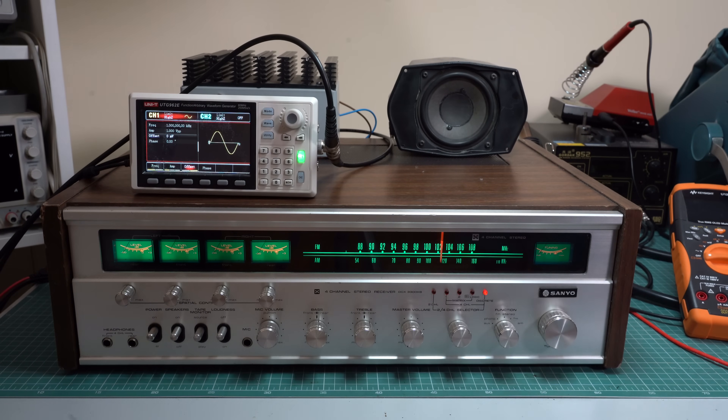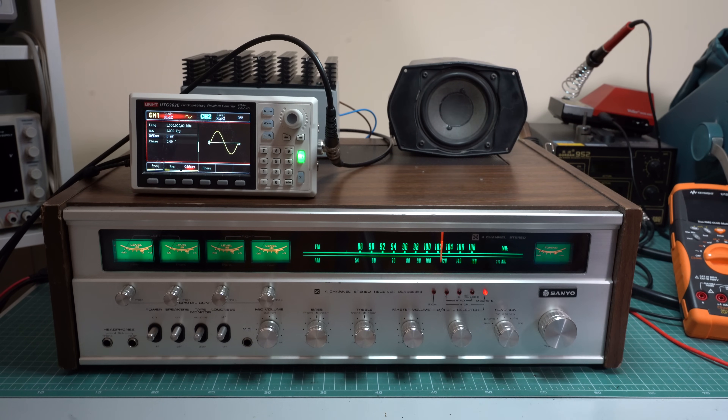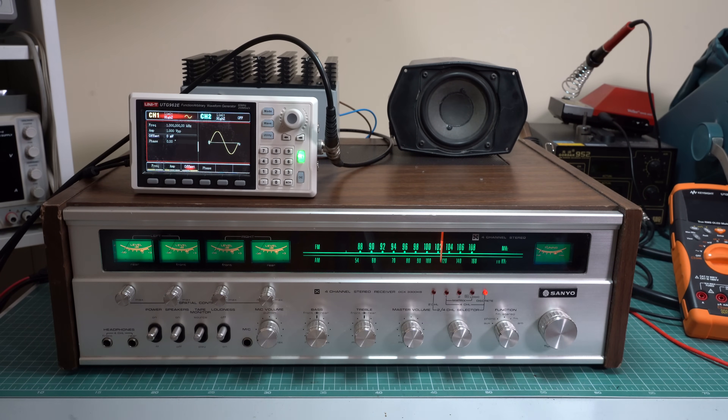Now in order to confirm what I'm hearing I'm using the oscilloscope, which is connected to the input of the amplifier on one channel and to the output on the other channel. So now we can have a look at the waveforms to see if they're distorted or not.